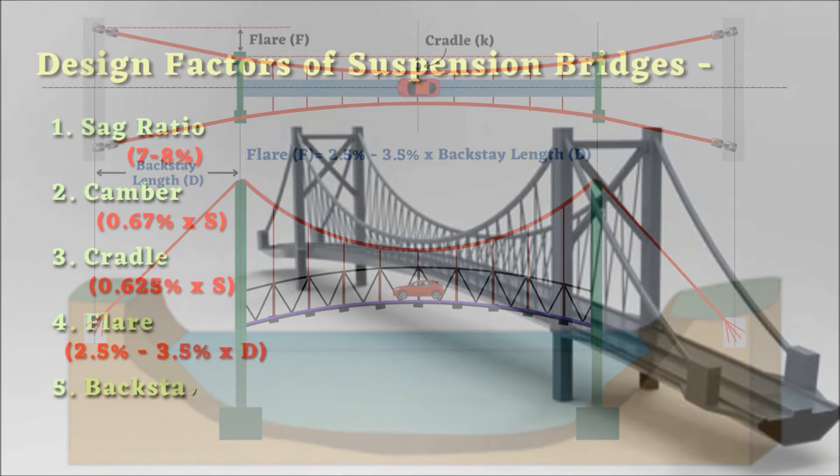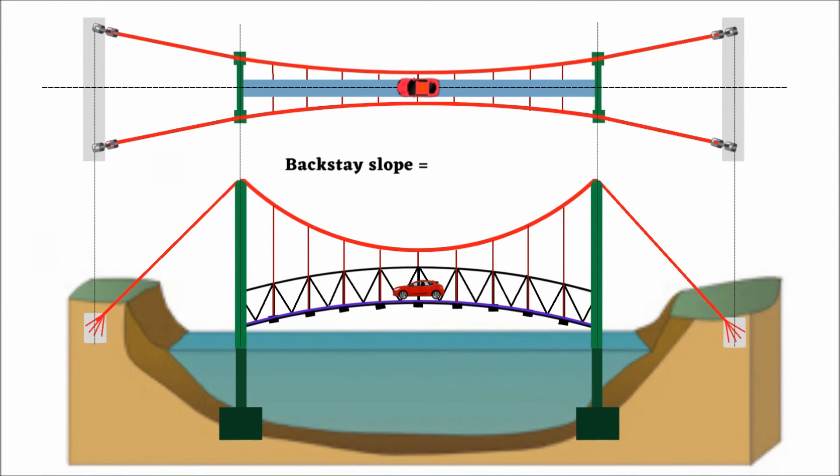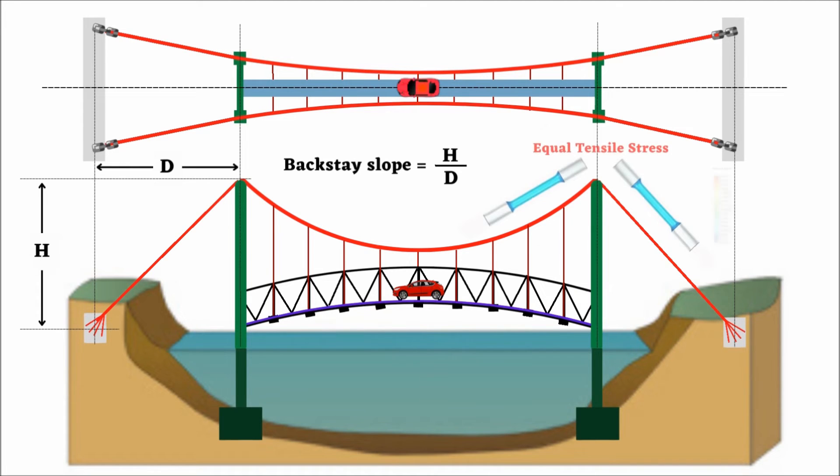And number 5: Backstay Slope. Backstay slope is the ratio of the vertical distance between the anchorage and the tower support to the horizontal distance between them. It is responsible for balancing equal tensile stress in the main suspension cable on both sides of the tower. In standard suspension bridges, backstay slope is usually 1 to 2.5.